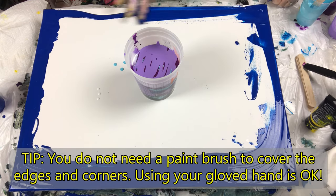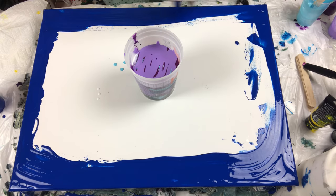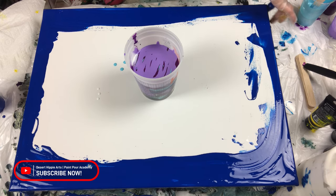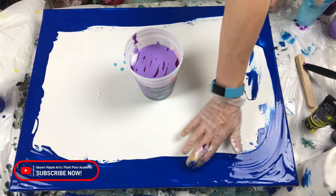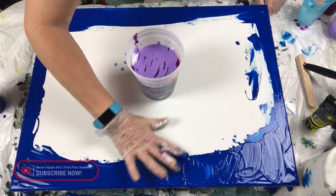Here, in this video, I used excess blue paint that I had. You can use any color, really — it's going to get covered. But by covering the edges and the corners, I am making sure the canvas has absorbed the paint, and it'll also help the paint flow in these difficult areas to cover.